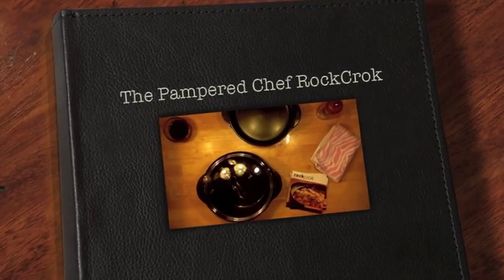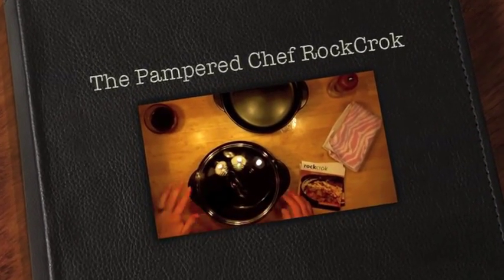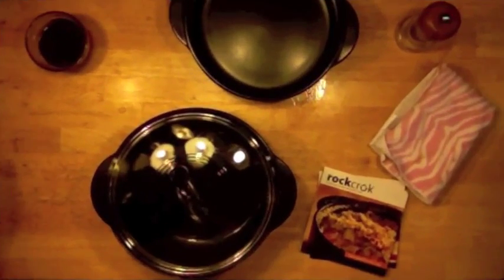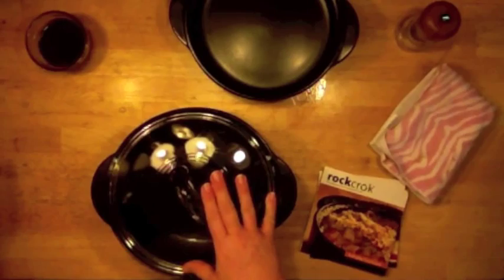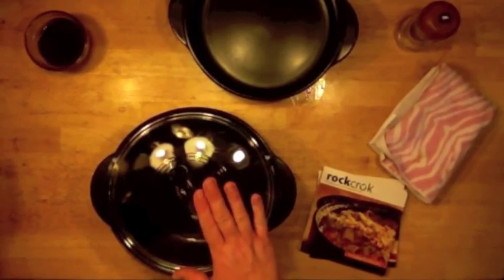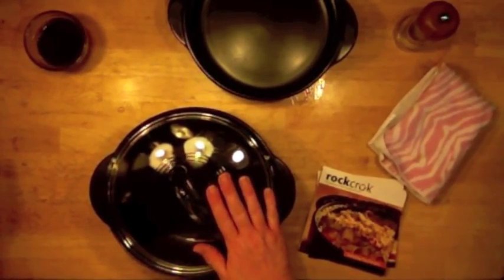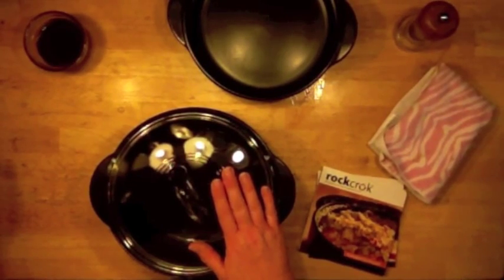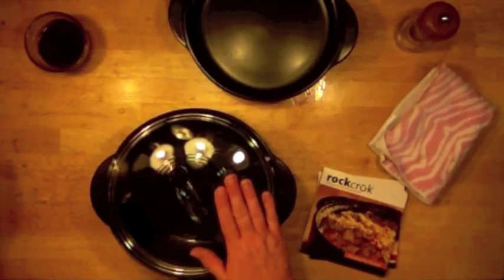Hello, this is Tanya Kennedy from the Pampered Chef. I want to share a new cooking tool that's been introduced by the Pampered Chef — it's exclusive to them and it's called the Rock Crock. It is a truly amazing vessel that I use almost every day and have been using in my cooking show demonstrations.